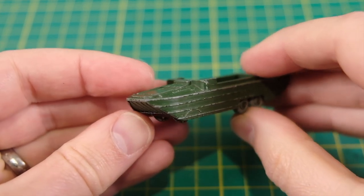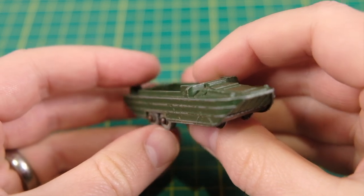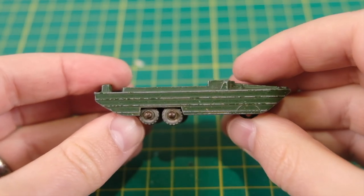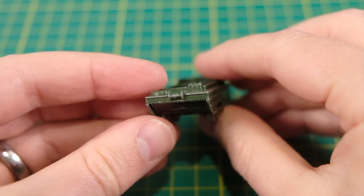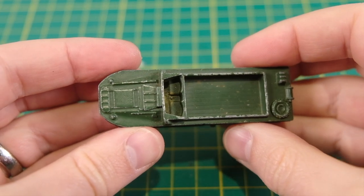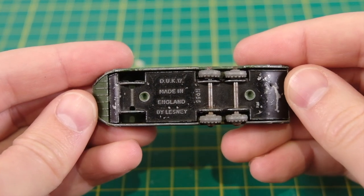Hello and welcome to Dicast Restos. My name is Jason and this is the Lesney Matchbox 55A Dukw. It was produced from 1958 until 1963. The amphibious vehicle was the third military vehicle to be introduced to the series, following the half-track then the Saracen.